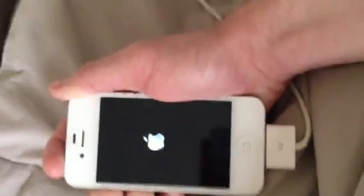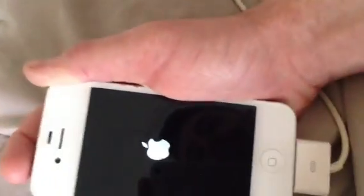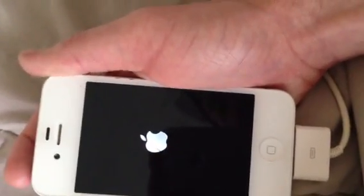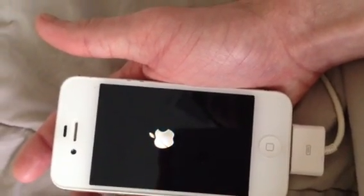Soon enough it's going to boot. If your phone is currently in vibrate mode, the first thing you're going to sense is that it vibrates. There we go — it just vibrated. Once it does that, you know that you're in.